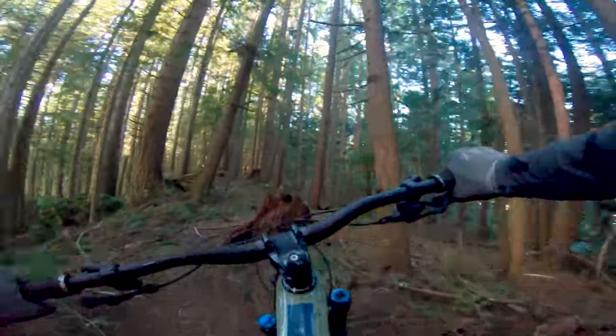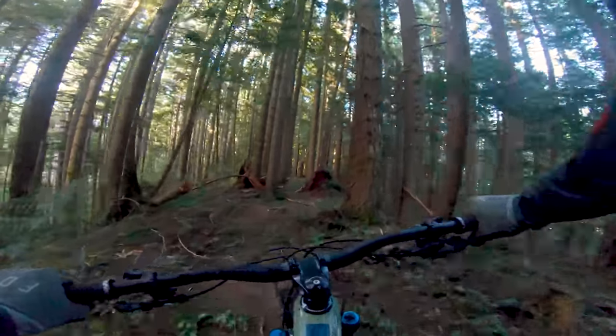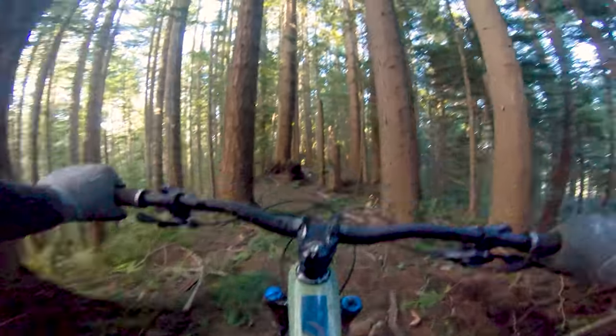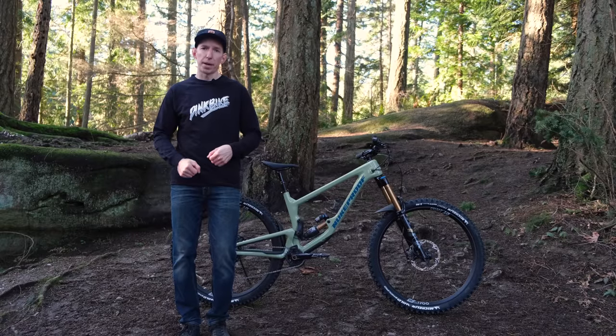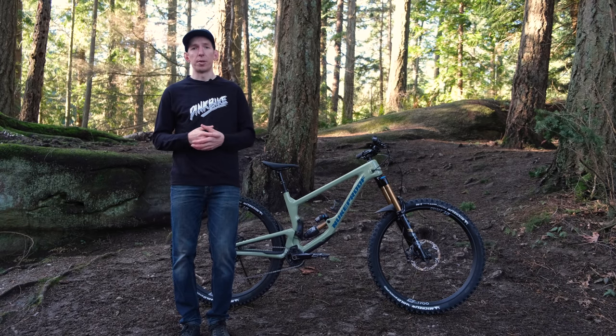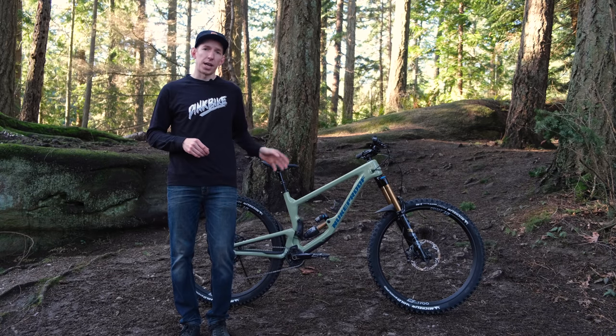This bike just showed up, so I only have one ride in on it so far and can't give in-depth impressions. But right off the bat, I am impressed by how well it pedals — very efficient feeling. There's not a lot of shock movement in the full open position; you can look down and it stays pretty calm. Even if you stand up and mash on the pedals, not a ton of bob, which is impressive considering it has 170 millimeters of travel and that Float X2 is a pretty supple shock.